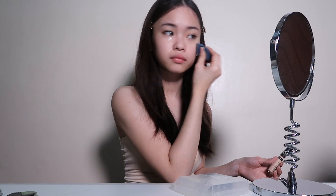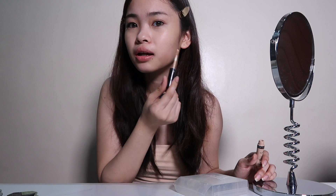I don't like to use foundation now. I just always use concealer lang. And I'm just going to apply it on some parts that are medyo namumula. I always put concealer on this part of my nose because it's always namumula.